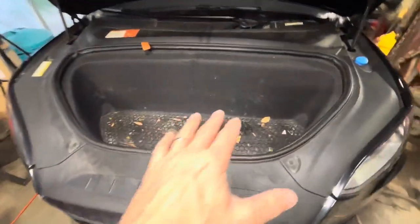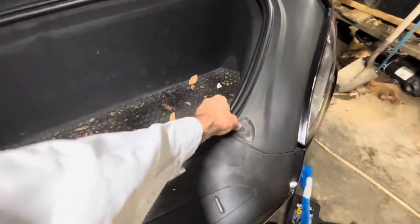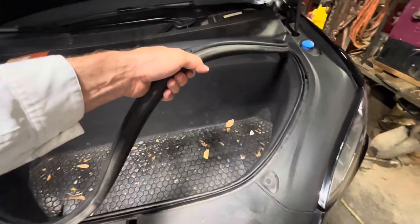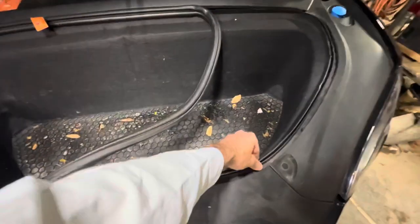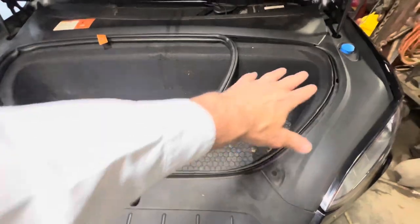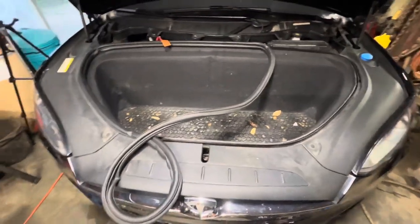Once you've got everything out — I've got a mat — the idea is you pull this mat off, pull the liner out, and there will be screws behind here. You can pull these plastic covers off as well, and basically everything comes apart from there.